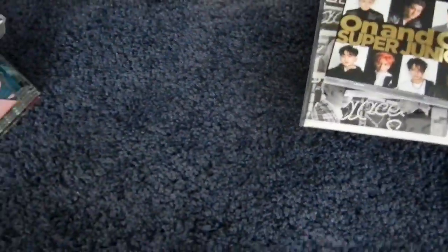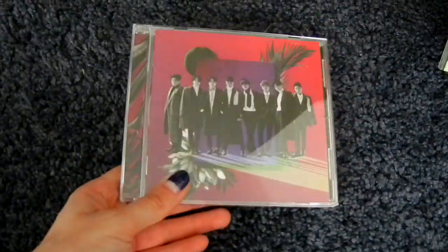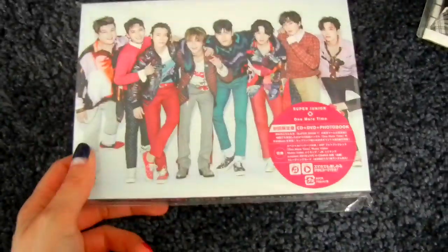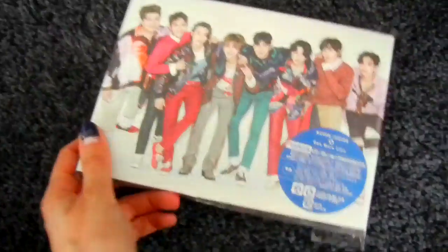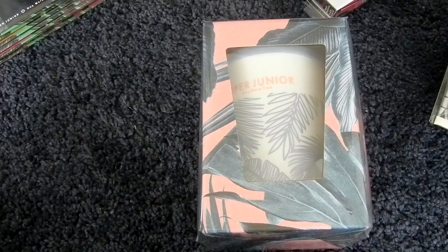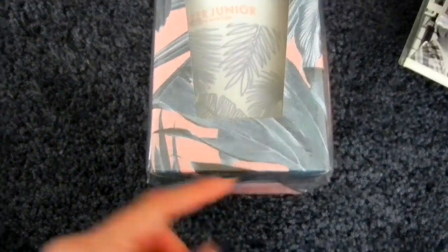And then the ninth Japanese single was One More Time. Here's the CD-only version, and then the CD plus DVD version. We started getting CD plus Blu-ray ones too — more things to buy. The F Japan version is actually a tumbler mug, and it does have a CD inside — this is the weirdest thing ever.